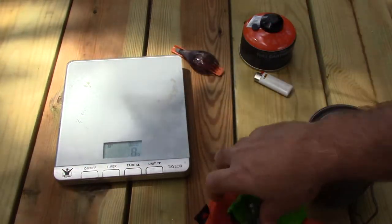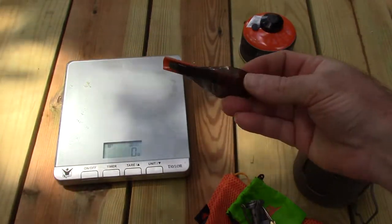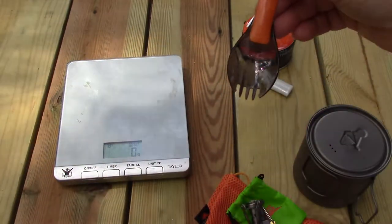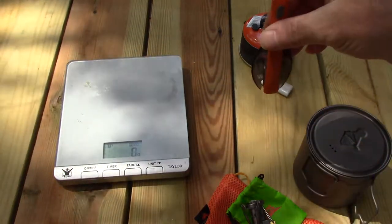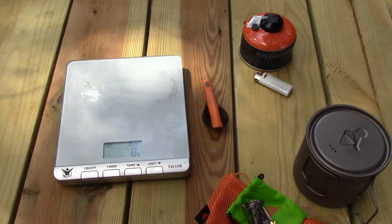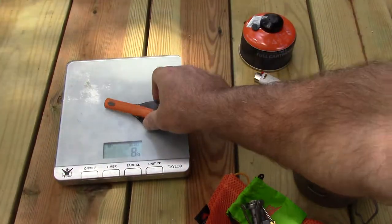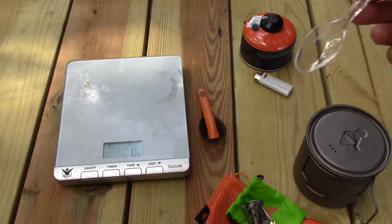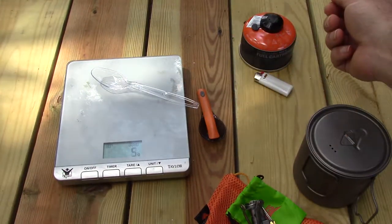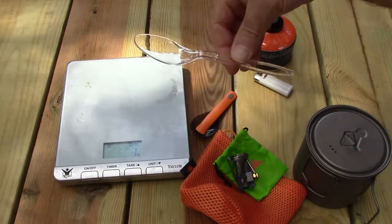I'm using a spoon out of the GSI Minimalist, and I like the way it works. Everything fits inside the stuff sack, and it weighs 8 grams for the spoon. If I wanted to go lighter I could use a generic plastic spoon, which weighs 5 grams, but the problem is it doesn't fit inside the stuff sack without sticking out the top.